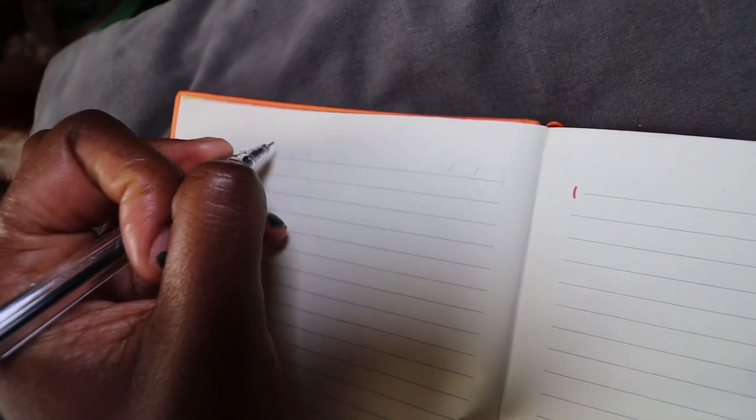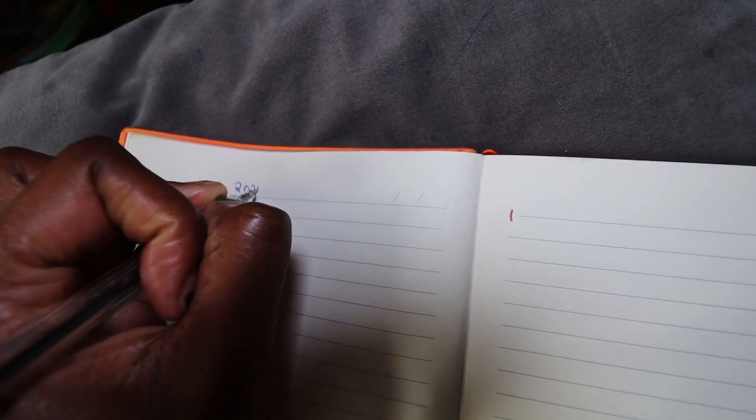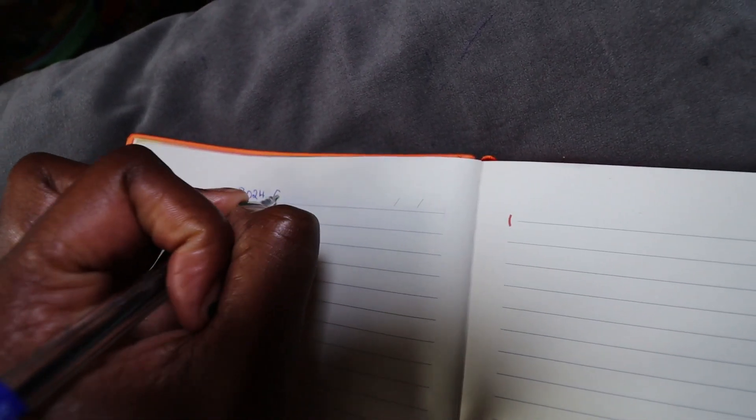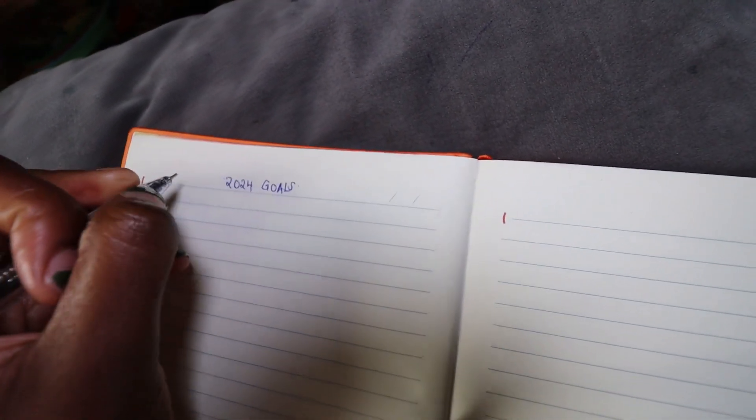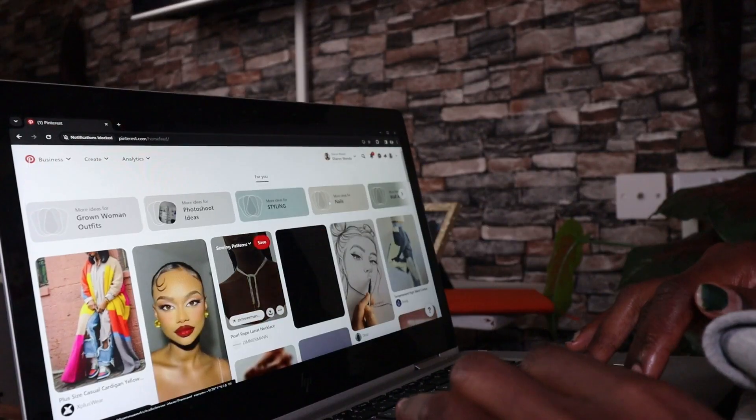So let me show you how I made my vision board. I'm gonna start out by writing down my goals. I like being precise and just writing everything down that I want to achieve within the year. I segmented them into four parts: career, lifestyle, travel and relationships, and finance.